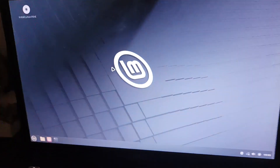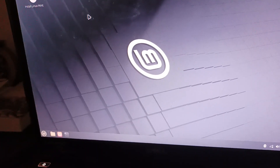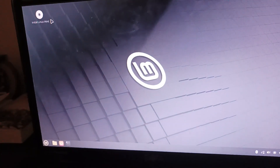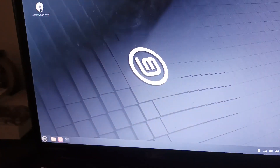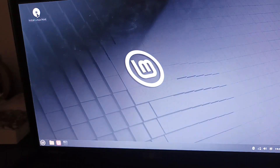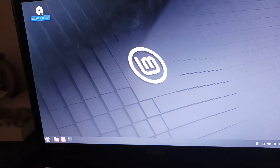We've booted into the desktop. Here we have the Linux Mint desktop. We can press the button 'Install Linux Mint'. Before we actually check out what's new, we first got to actually just install the system, so let's press Install Linux Mint.